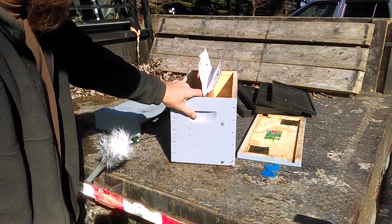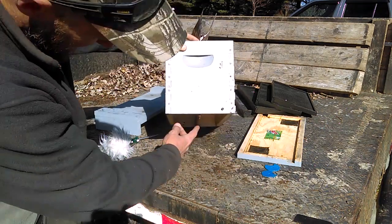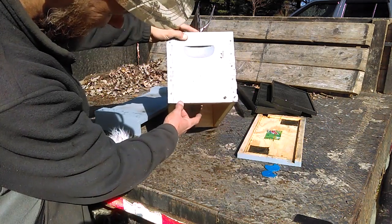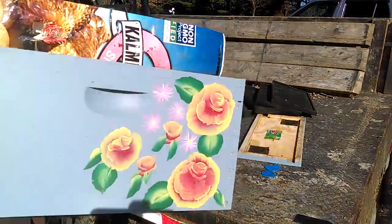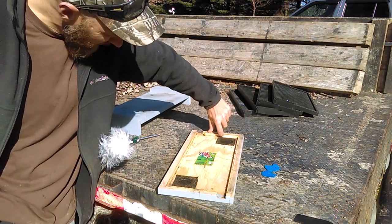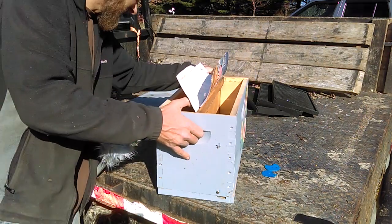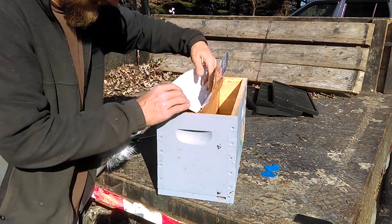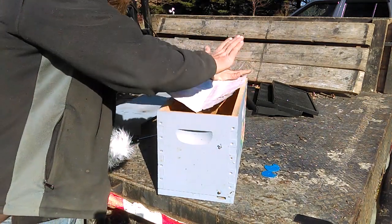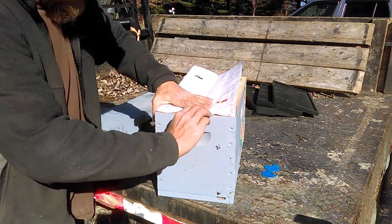You'll notice when I set it down the divider is pushing all the way through the hive, protruding out the bottom a little bit. The reason for that is you can see there's a three-eighths of an inch lip on each end — exactly what I need for my divider board to go all the way in and set all the way down against the bottom.